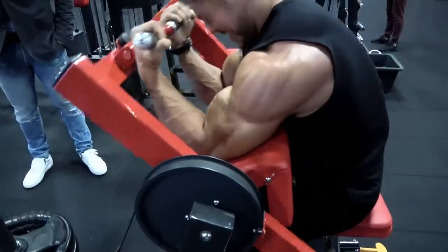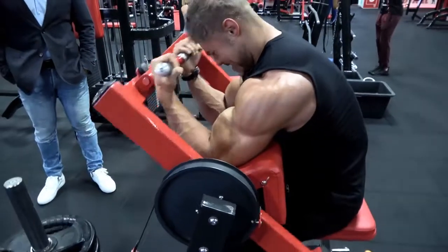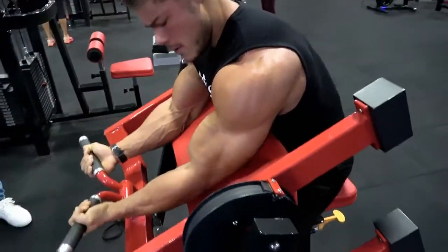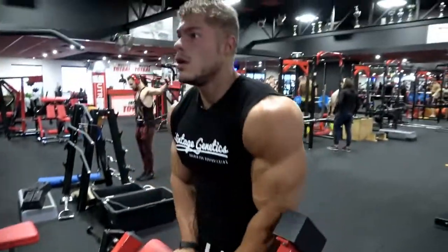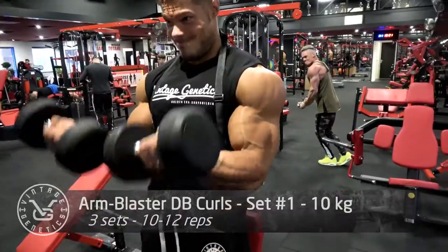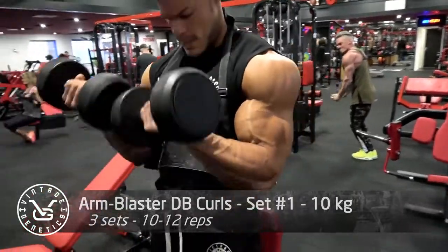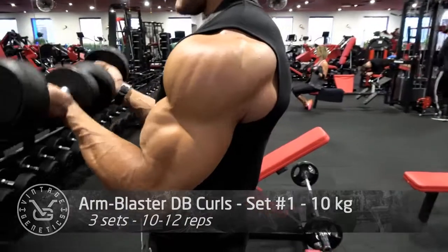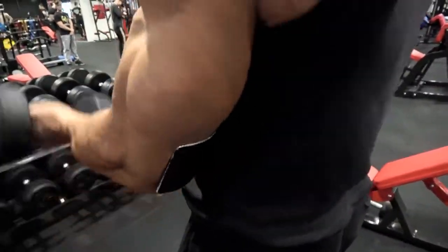Go all the way down so you feel the stretch in the biceps, then go all the way up and contract it as hard as you can. When going up, I hold it there for about half a second to remove the momentum and put maximum tension on the biceps.